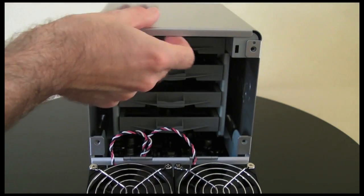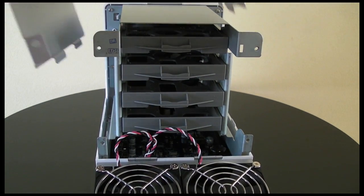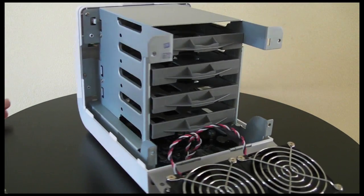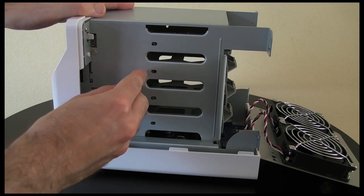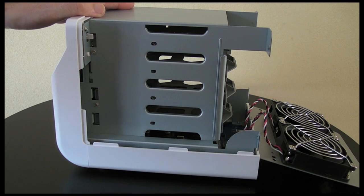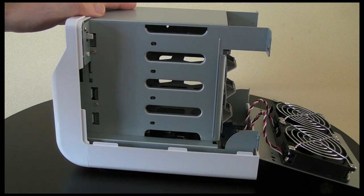Now if you want you can remove this outer casing — it simply lifts away. And once that's removed you can gain access to the side of the hard drives. So when you've slotted a hard drive into the unit you can actually secure it with the screws here so it can't be removed as easily. This isn't necessary, but I certainly would make a habit of securing my hard drives with the screws provided.